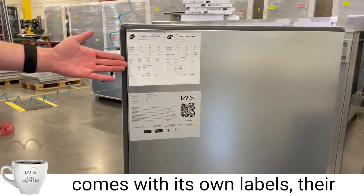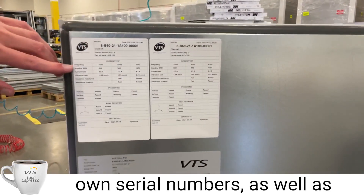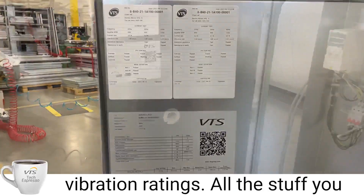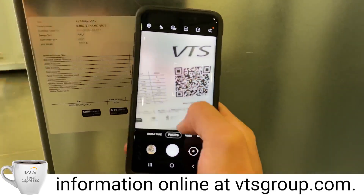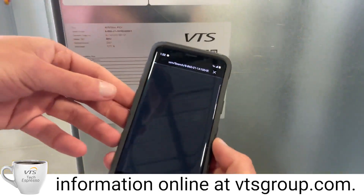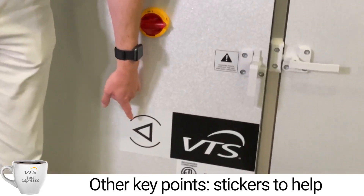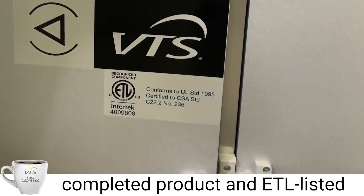Each unit comes with its own labels. They come with their own serial numbers as well as frequency, impeller, current, and vibration ratings — all the information you need. You can scan it right here and get your information online. Other key points: stickers that help us label the units, as well as our completed product and ETL listed stickers.